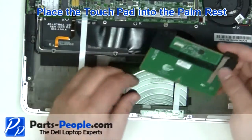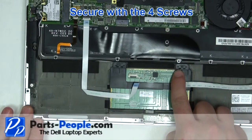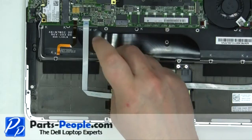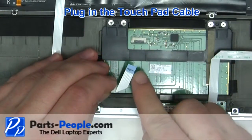Place the touchpad into the palm rest. Secure the touchpad with the 4 screws. Plug in the touchpad cable.